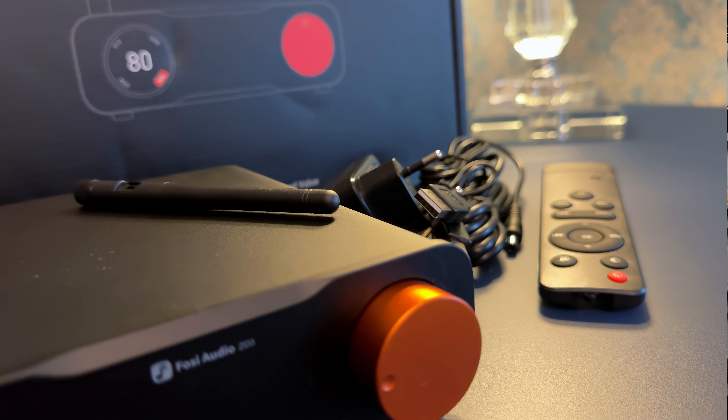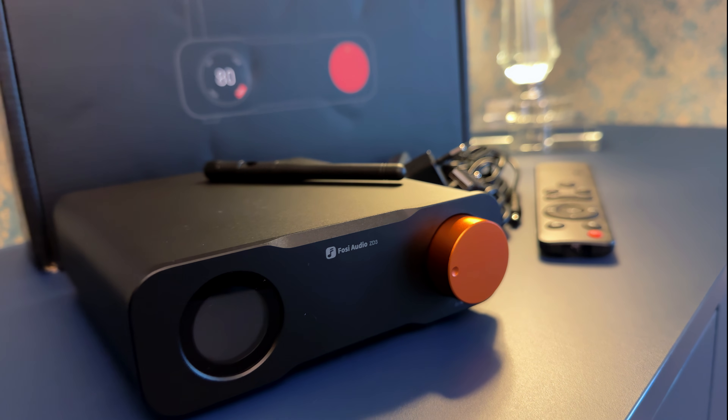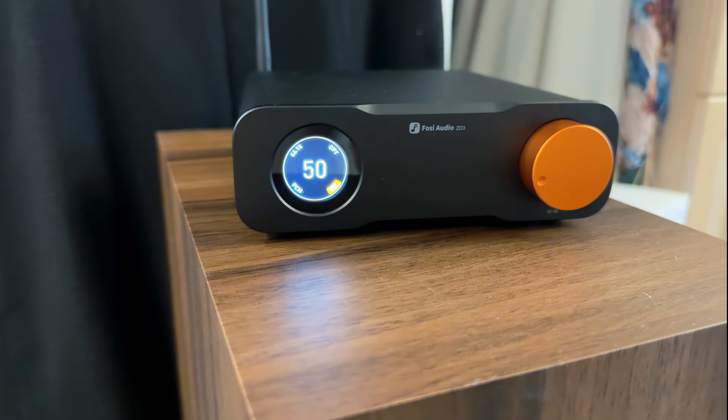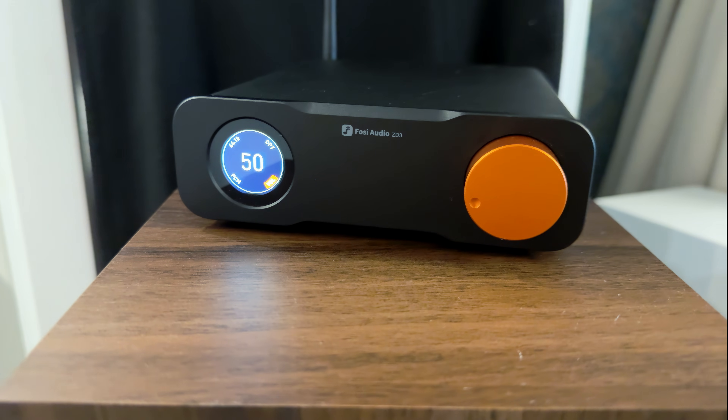The dynamic range is around 123 decibels according to Fosi's own specs, though a full spec sheet puts it at 126, which would match the SNR. Either way, that's excellent. Dynamic range is basically how well the DAC can go from the quietest dips to the loudest peaks without distortion creeping in.